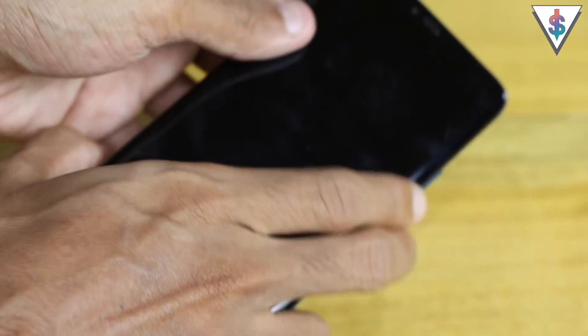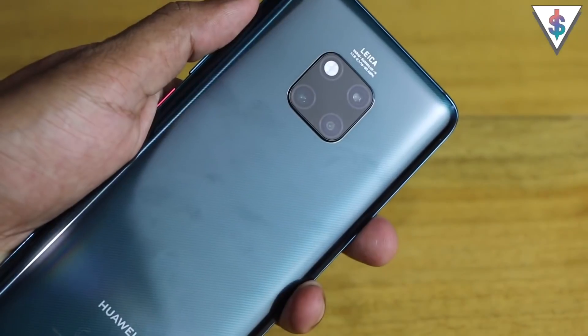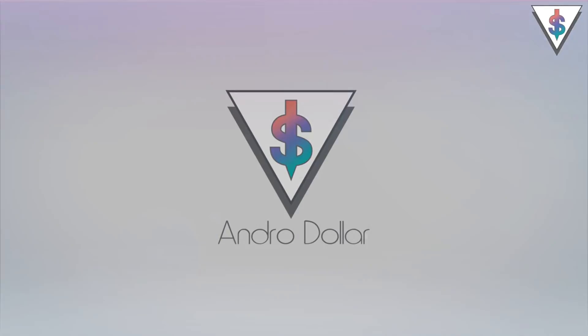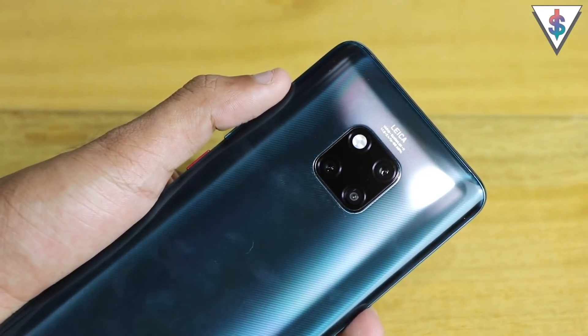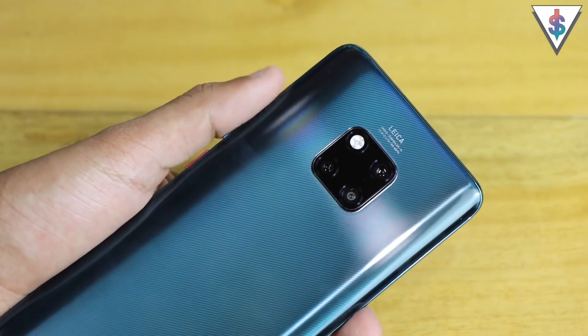Now I have my primary SIM inserted into the all-new Huawei Mate 20 Pro. If you guys are not subscribed to me here on YouTube, definitely go ahead and smash that subscribe button right now and hit that like button as well, because that keeps me motivated to make awesome videos like this in the future.